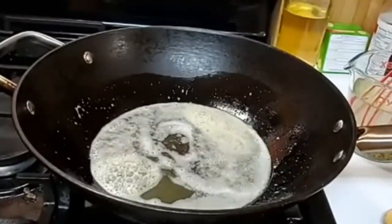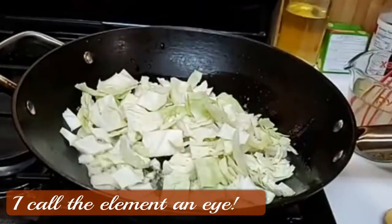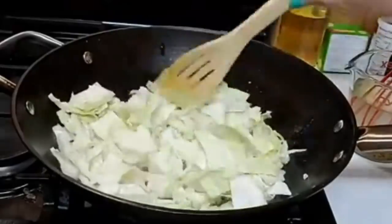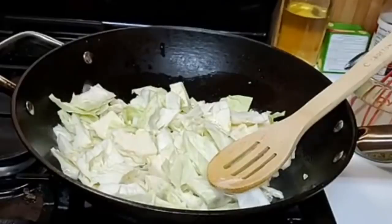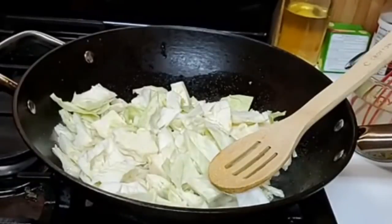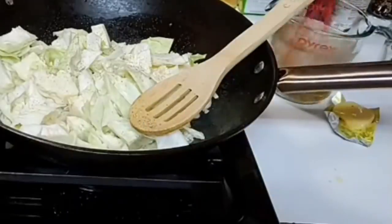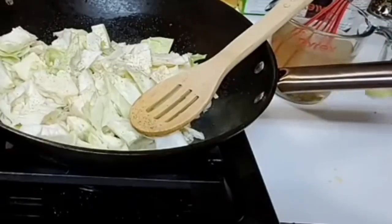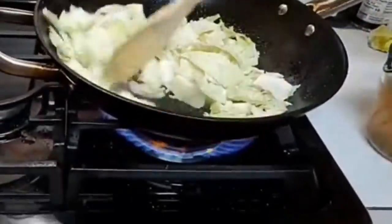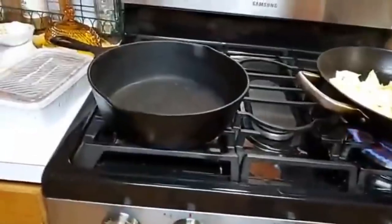We're going to turn up the eye and start frying this cabbage up. Now's a good time to salt and pepper it. We're going to put in a little bit of salt, because if you were making the whole batch, the bouillon would be just enough salt and you wouldn't have to add it. I'm just barely putting some in there because the bouillon's going to flavor it a lot. Keep mixing up your bouillon as you go so it will be ready to put in there in a few minutes. We're going to put some of our pork and beans in this skillet.